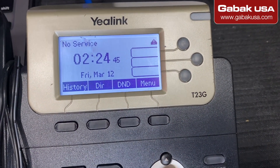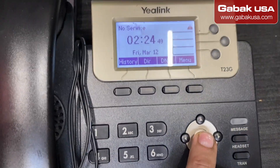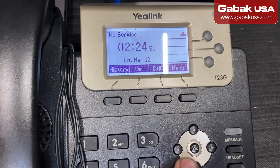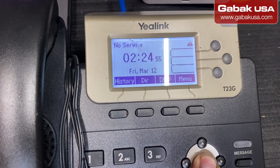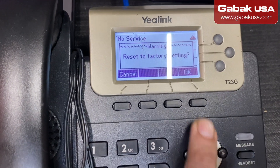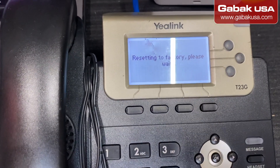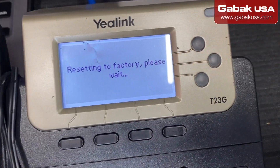A quick trick to reset the phone if you have a T23G — maybe it might work with another model. You press the OK button for 15 to 30 seconds until you see the screen that says OK. You press OK, and then it says resetting to factory, as you can see here.